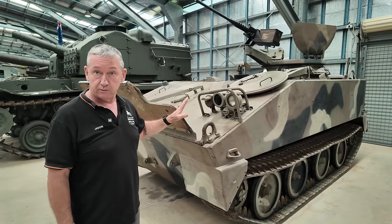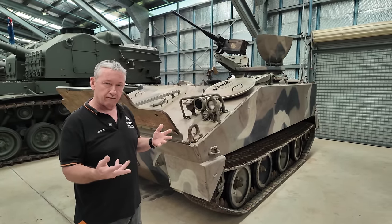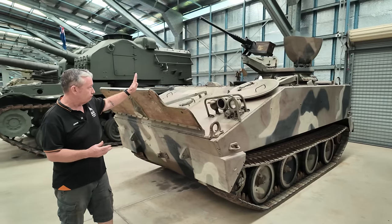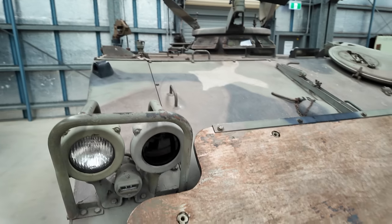It's a light armoured vehicle, coming in at about 6.8 tonnes. It is air portable and amphibious, able to swim at about 5.5 kilometres an hour. To aid it in swimming, it has what we would call a trim vane, but in the manual it's actually called a surfboard.